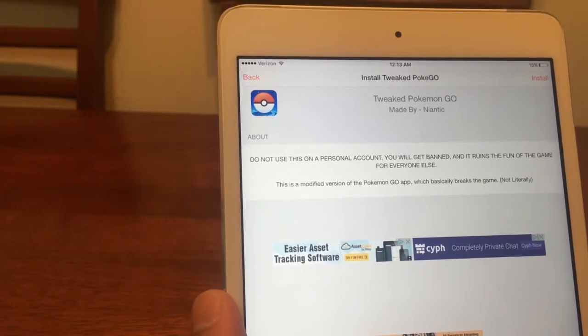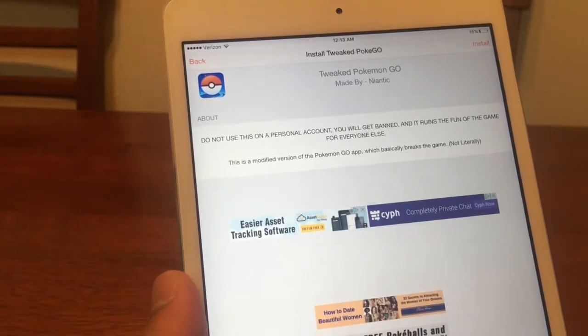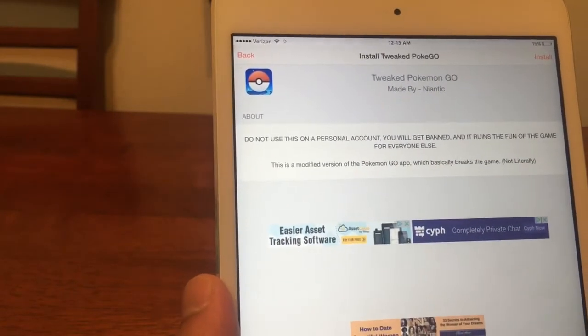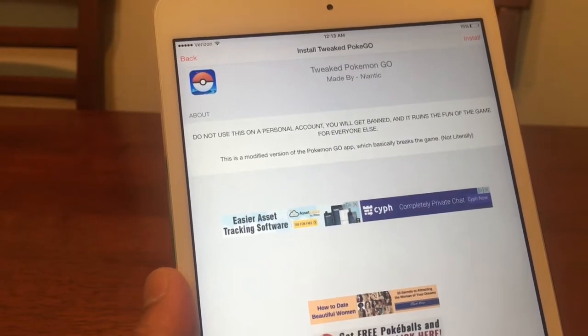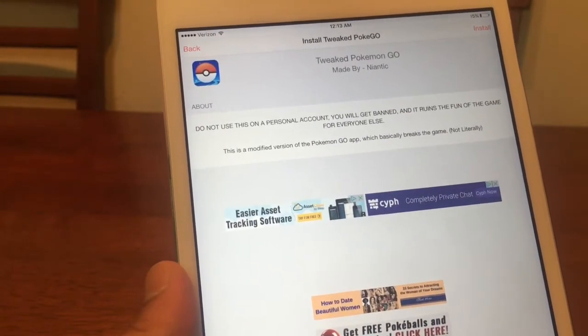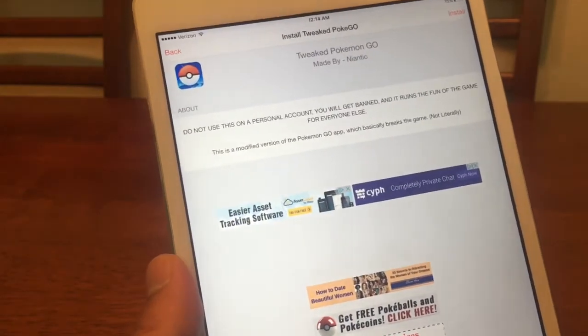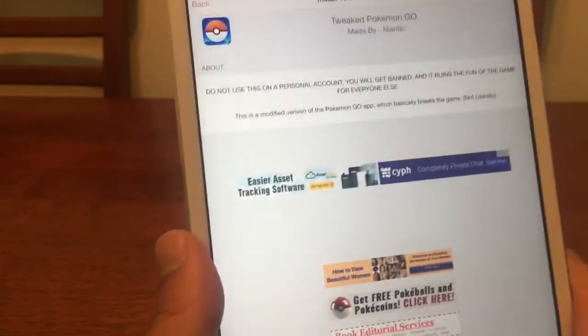When you install this application, make sure that you create a separate account. Nowadays most people have more than one email address, so use a separate email address for a secondary account — not your primary one — because you may get your account banned. If your secondary account gets banned, that's not going to be an issue. Your main account will still be intact.